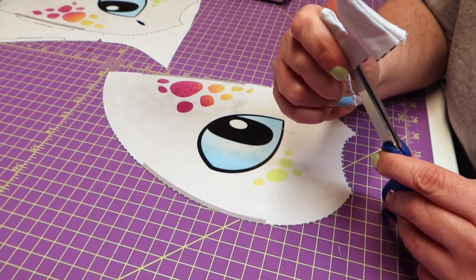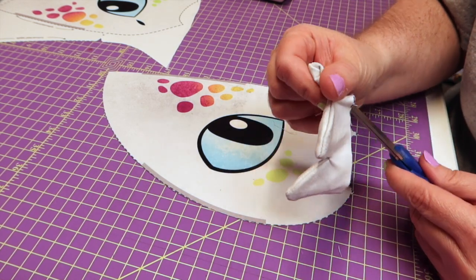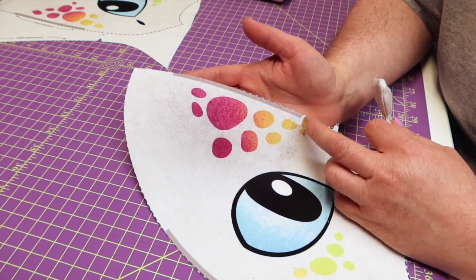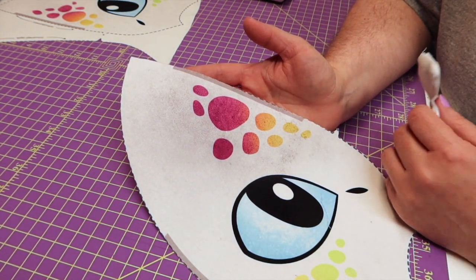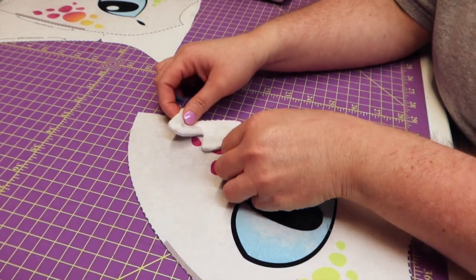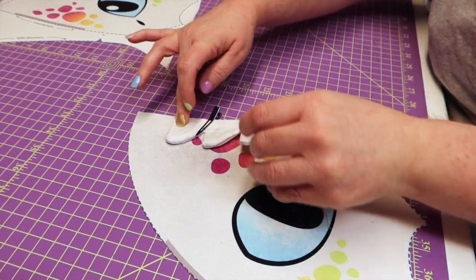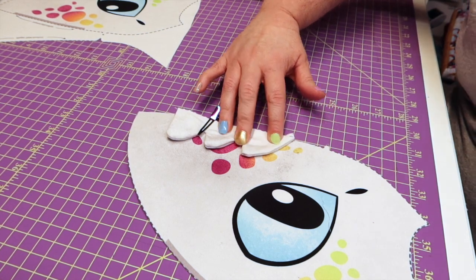I don't think you top stitch this - I'm going to check real quick. I think it's supposed to be left to free float. When I cut out the left side I noticed there's a little gray piece that's going to be inside of your seam allowance - you won't see that, but it tells you exactly where to place this. I'm going to take this to my sewing machine and base stitch it in place, just so that when I'm adding the other side it doesn't give me a fit.